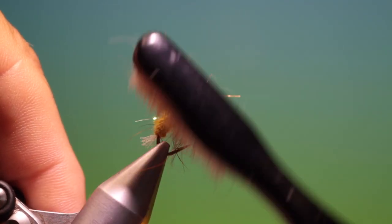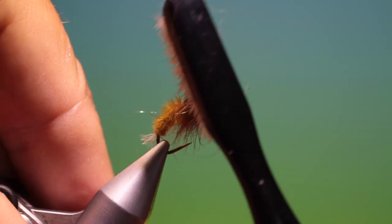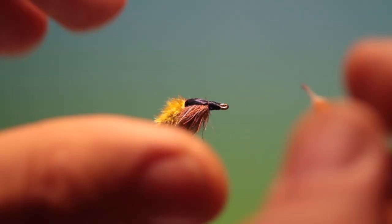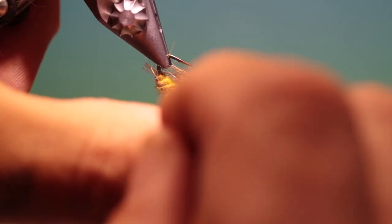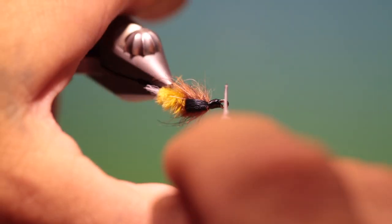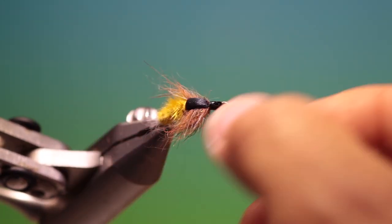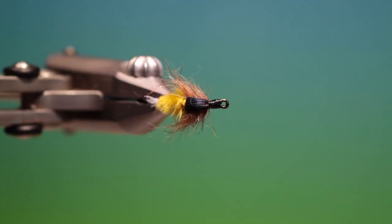Take our toothbrush and pull out all these super long ones — just grab them and pull hard, they'll come out eventually. Then we take a little varnish and just put a hair on that. And there's the finished caddis pupa. If you enjoy the videos please like, share, subscribe, and thanks for watching. We'll see you next time. Bye.